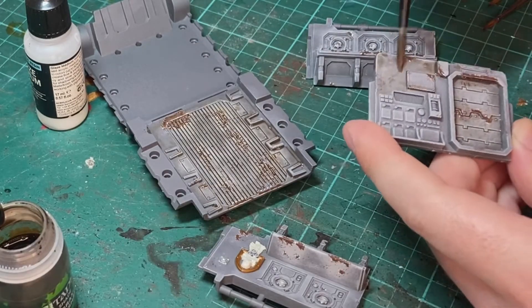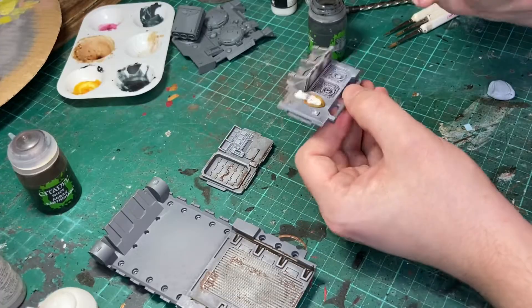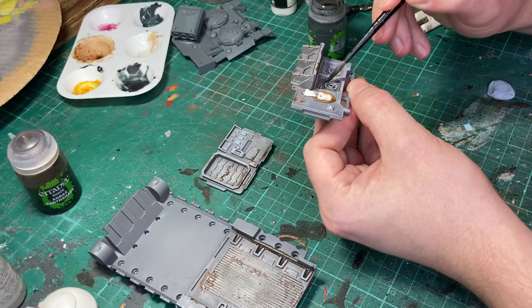All the silver parts get a wash with Nuln Oil straight from the pot.